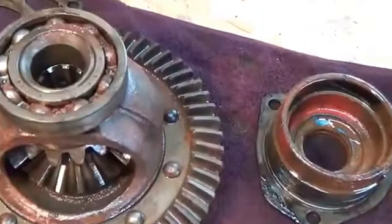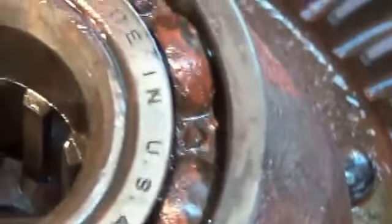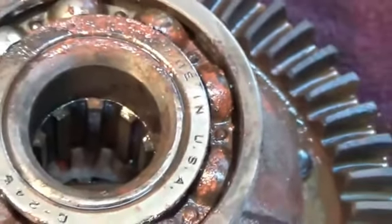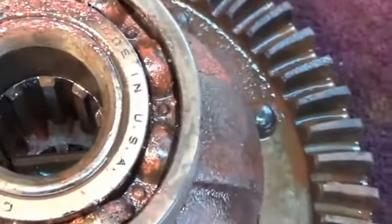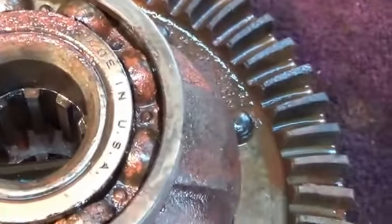Okay, we got them out — this is what they look like. Bearing retainers, bearings on the differentials. Look at that — all the rust. They don't feel loose and they don't seem rough, but obviously all that rust has ruined them.